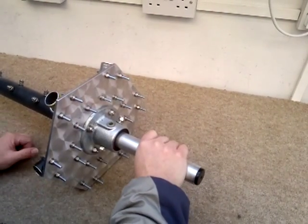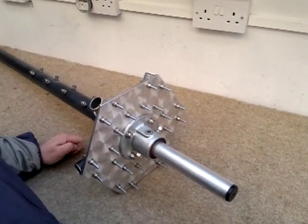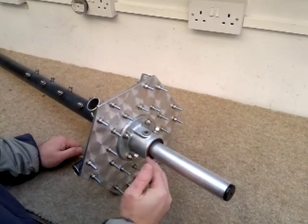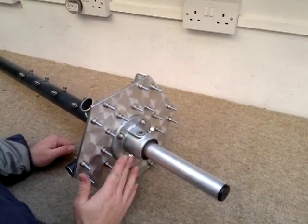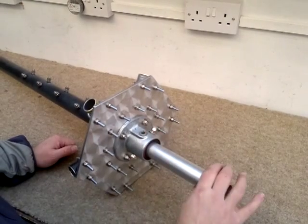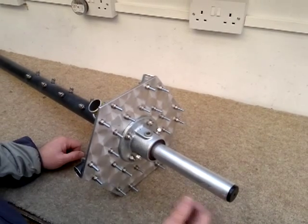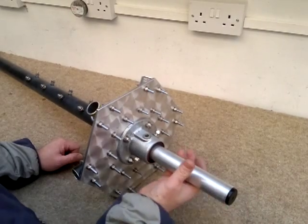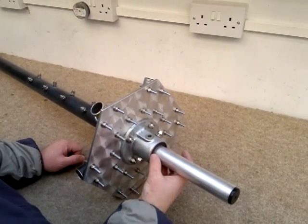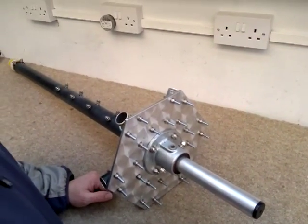That goes straight into your rotator and it's as simple as that. If you do want to use a scaffold pole: remove the collar, slide the scaffold pole inside, and drill your own holes either side, then insert the bolt. So again, if you want to use a 48 millimeter scaffold pole, remove the collar, slide it off, slide the scaffold pole over the top straight in there, drill your own holes — and it's really as simple as that. Okay, thank you very much.